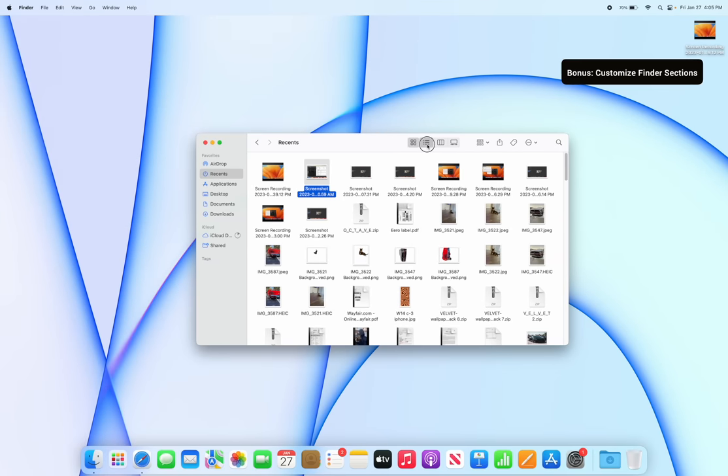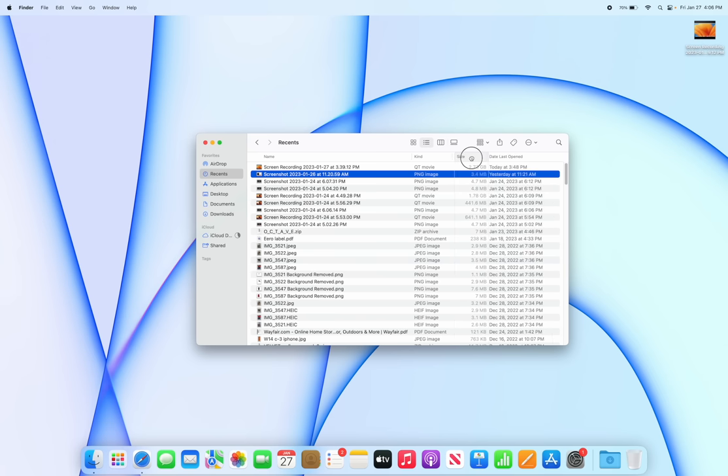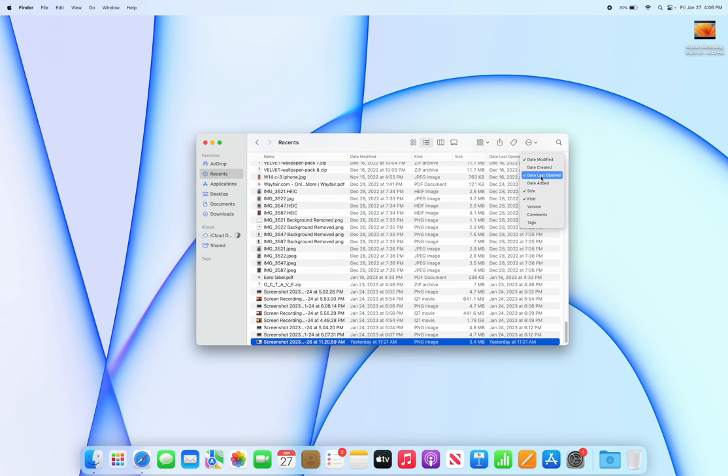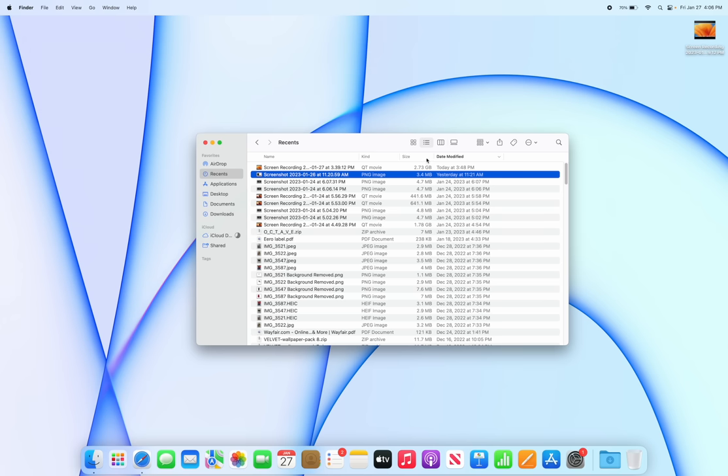In Finder, I prefer the list view — click the list view icon to switch to it. You can also right-click on the column headers to customize what's displayed. I like to add Size so I can always see how much space everything takes up. You can also rearrange columns by dragging them, and swap Date Last Opened for Date Modified.